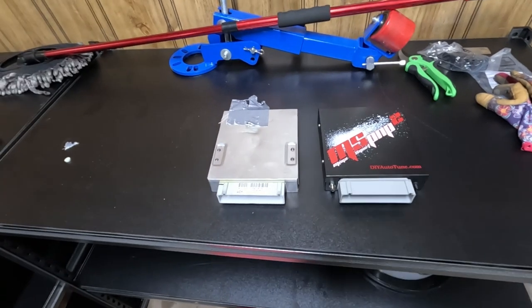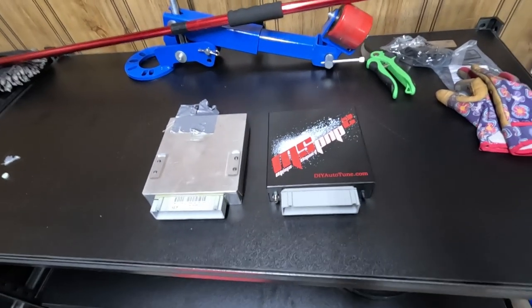Let's unbox the rest of the stuff, get the laptop set up — there are instructions and we'll take a look at them.